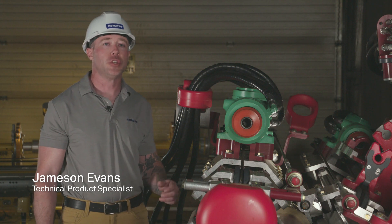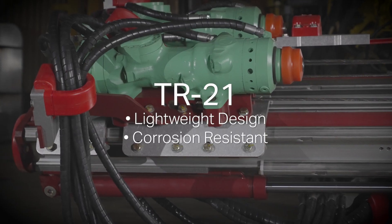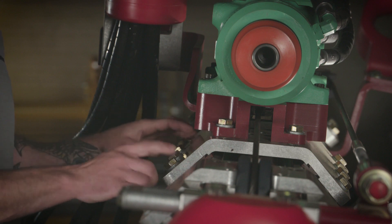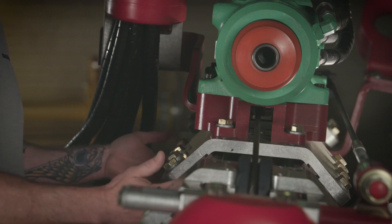The drill cradles are constructed of a durable aluminum alloy with adjustable wear piece holders. The design reduces weight with the added benefit of corrosion resistance. They're made of lightweight aluminum, and the holders on them are adjustable — you can adjust the wear on the wear pieces.